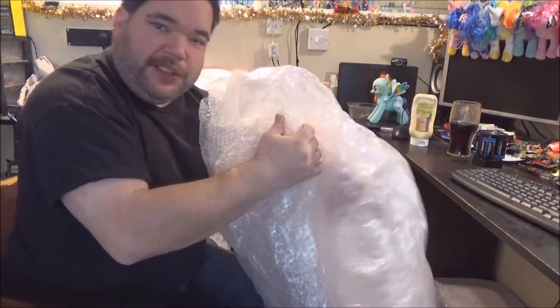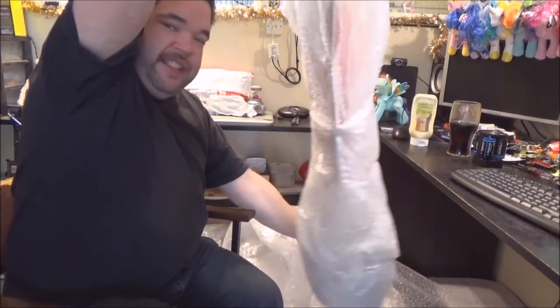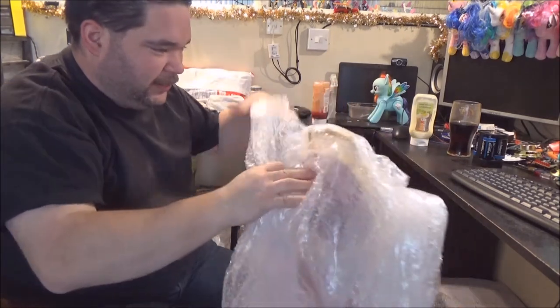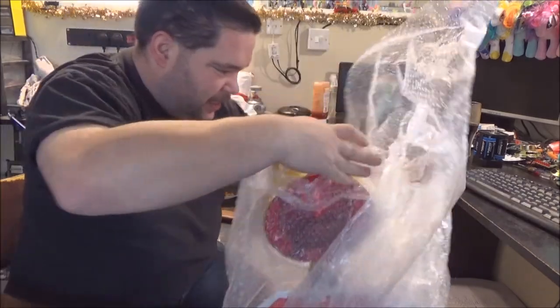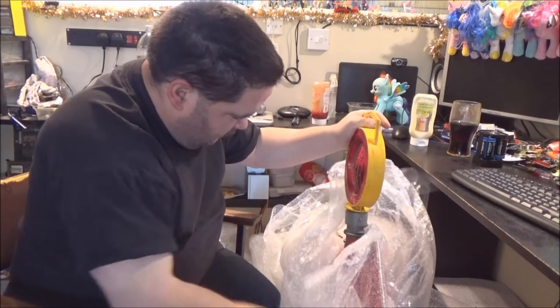I'm still going. It's in here somewhere. I'm seeing signs of it now. Just pull it down. Nearly there. Nearly, nearly there. There we go.